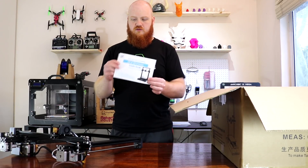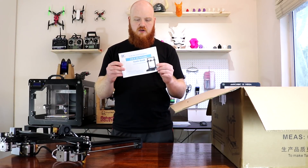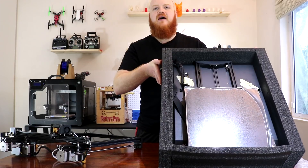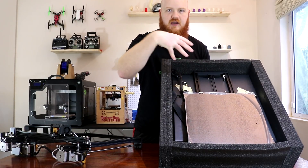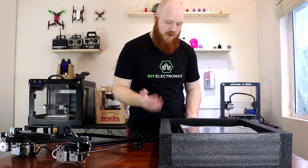You have a super important little manual that you should totally read right the way through. And finally, you have the bed on the base with the electronics and the screen on the front and the power supply.